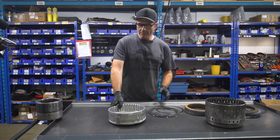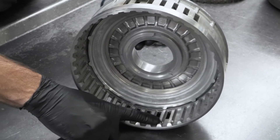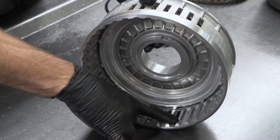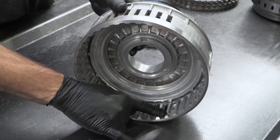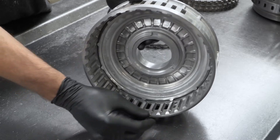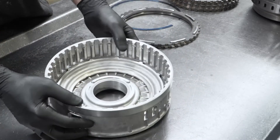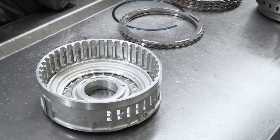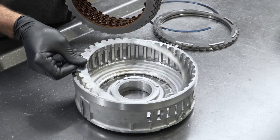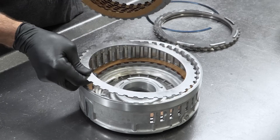Moving along to the intermediate drum. On this one you can have two different drums — there's going to be an early and a late drum. The early drum is going to have about 360 thou from the top of the drum to the top of the snap ring groove; the late drum is going to have 450 thou. Those are going to determine whether you're going to get seven or eight clutches in there. If you've got an early drum with the 360 thou to the top, you're going to get all eight. So we'll drop the eight intermediate clutches in after we put in the wave plate — wave plate and then steel clutch, alternating all the way to the top.